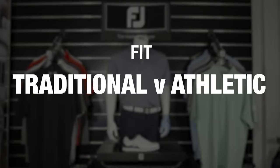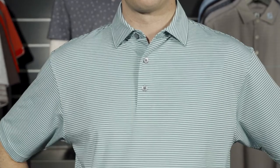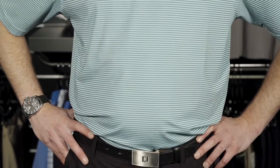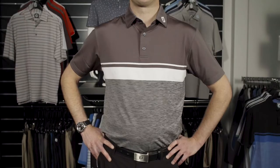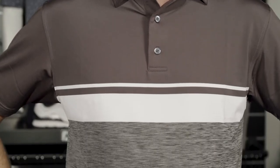In our men's shirt range we offer two distinct fits: traditional and athletic. Traditional fit is for those golfers who prefer a shirt which is cut more generously across the shoulders, chest and waist, whereas our athletic fit is shorter in the sleeve length and is also more fitted across the chest to provide a slimmer look.